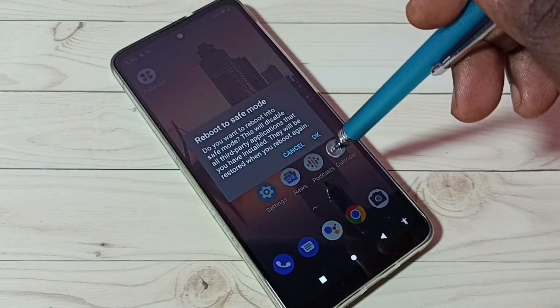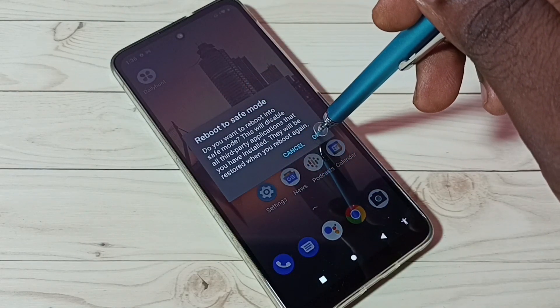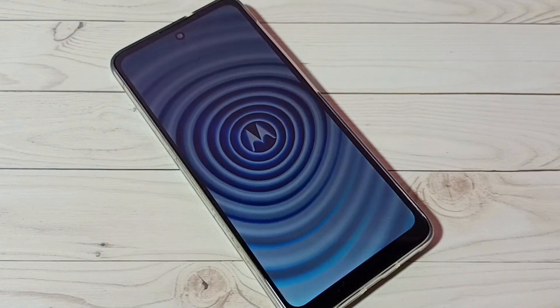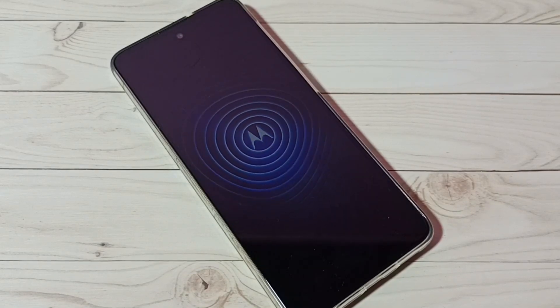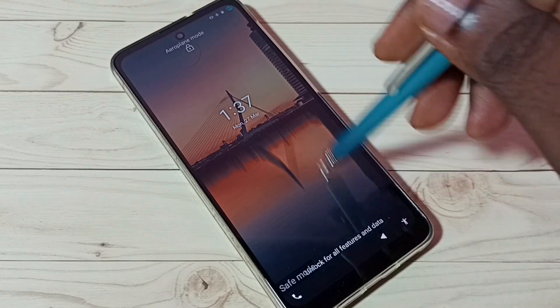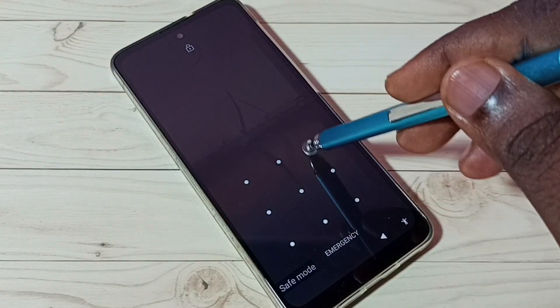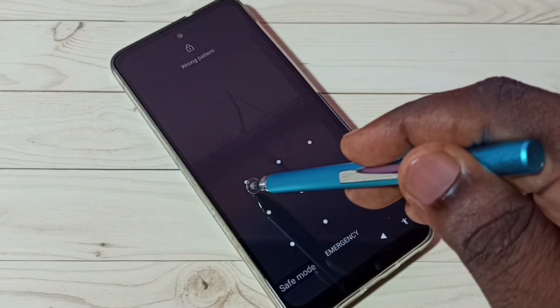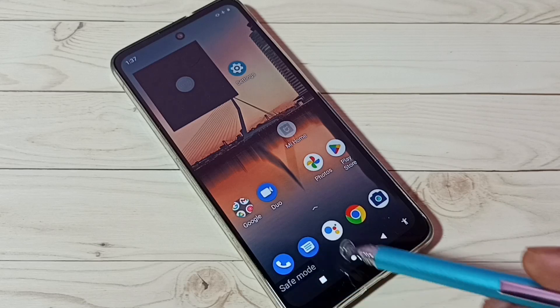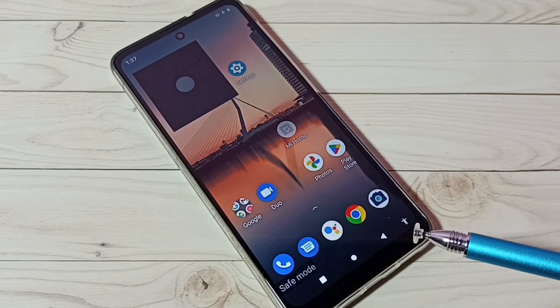If you want to go to safe mode, tap on okay. Let me tap on okay. The phone is now restarting — please wait. Done, let me login. Now here we can see the safe mode label, which means this phone is currently in safe mode.